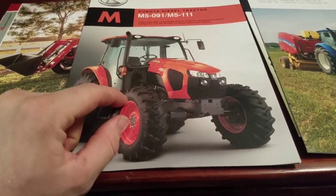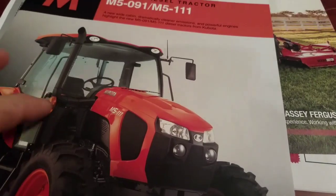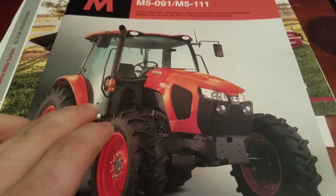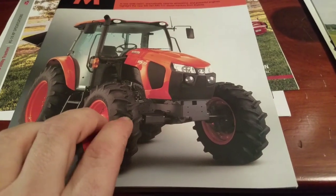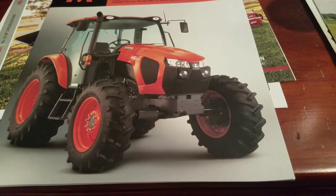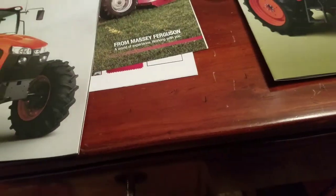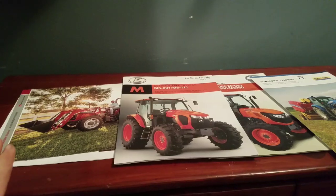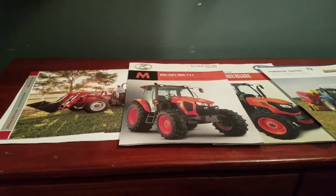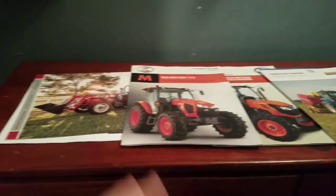He can get me an M5 111 with a loader and a cab for the same price as the brand new Massey Ferguson 2607, which is a $60,000 tractor new. So I get a cab, a deluxe transmission, and all the goodies for the same price. This tractor is a little bit less than the M5 but considerably more than the Massey Ferguson. I'm still up in the air. I'm not pulling any triggers soon — I got some things to pay off first. Looking at June to really hit hard, but I want a good idea of prices and specs.